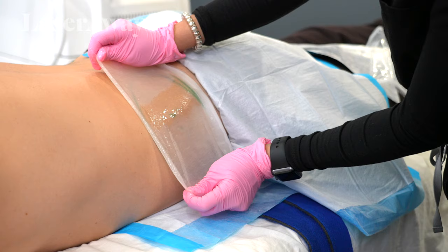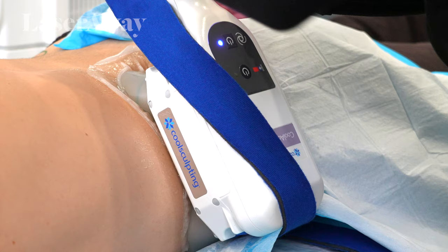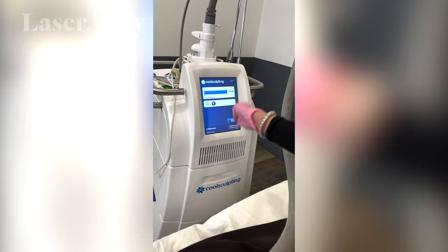Let's talk love handles. Doesn't matter how many crunches you do, they're not going anywhere — unless you come to LaserAway and get CoolSculpting. It feels like I'm getting a hickey from a giant trout.